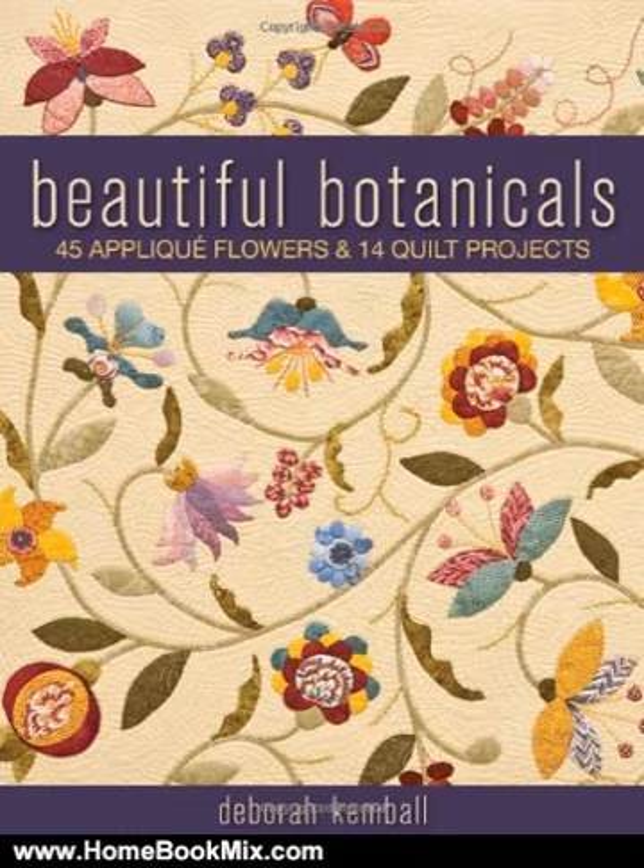Plant an indoor garden with a bounty of lyrical appliqué designs. All the project patterns are interchangeable, so you can create endless combinations of flowers and leaves.